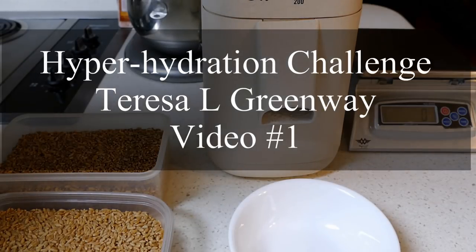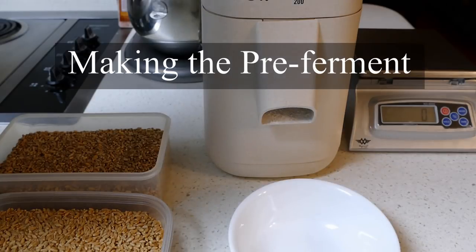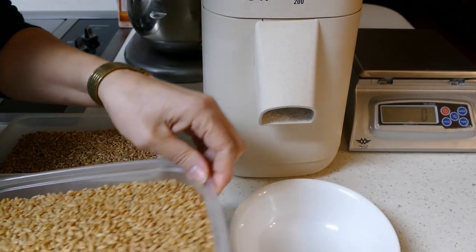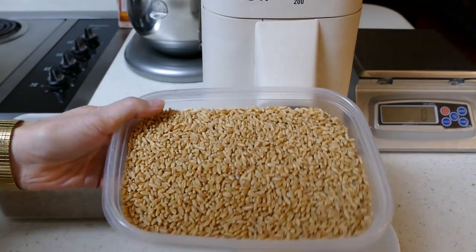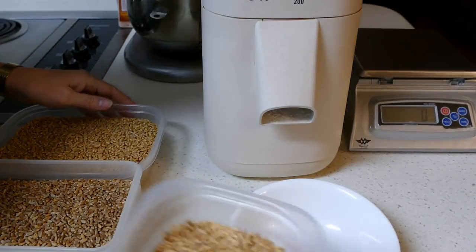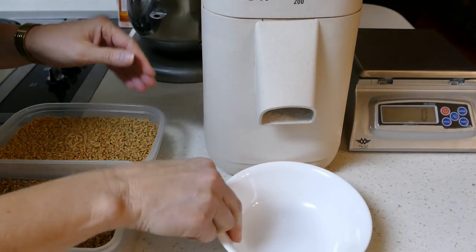Okay everyone, I'm going to take up the hyper-hydration bread challenge that's going on with Guy and Claudio. I've got my mock mill here and I'm going to make some pre-ferment tonight. I'm using some white wheat — this is Central Milling white wheat — and I've got some hard red spring wheat, also from Central Milling. I've got a mixture of the two here and I'm going to go ahead and grind it with my mock mill.